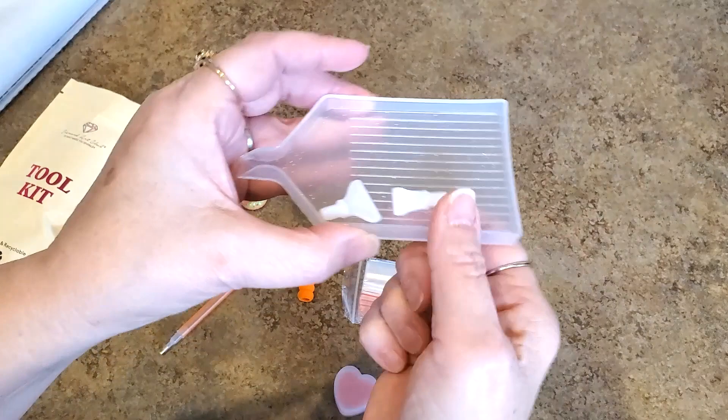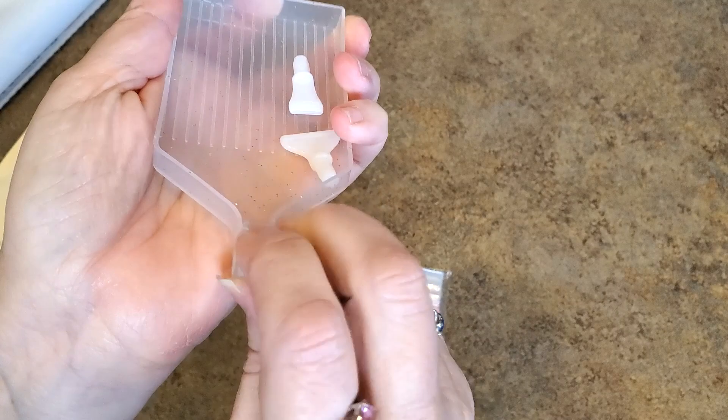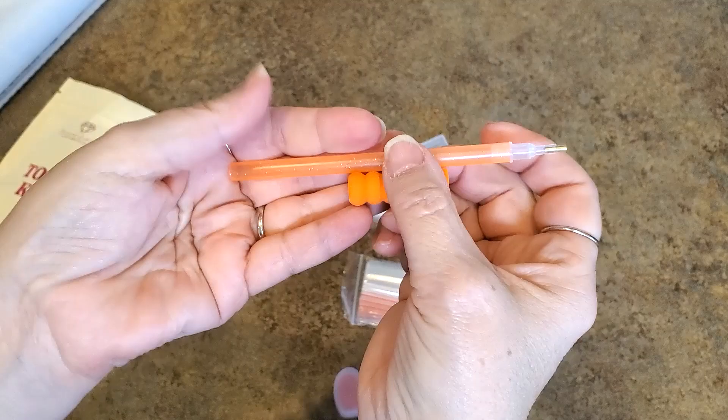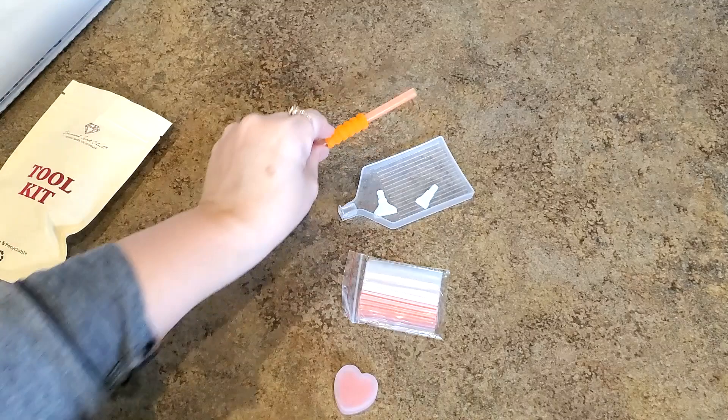We get some multi-placers — I believe they're a four and a seven. We get this sparkly clear tray which comes with a little stopper. You put your stopper in here, and you can put a label on the end for what color you're working with. We have a pen and a squishy that always seem to match in color now — an orange glittery pen and an orange comfort grip. Put that on there to make your pen more comfortable.